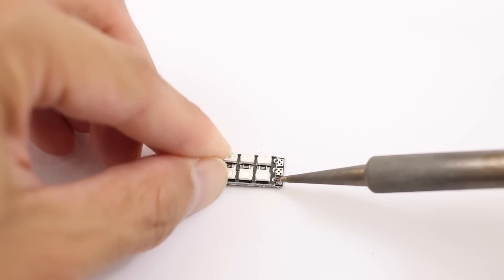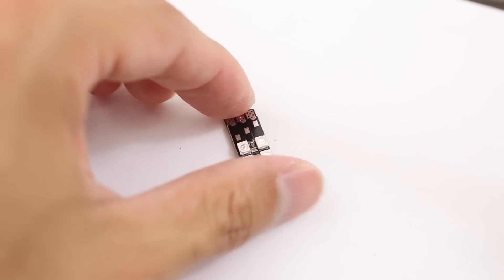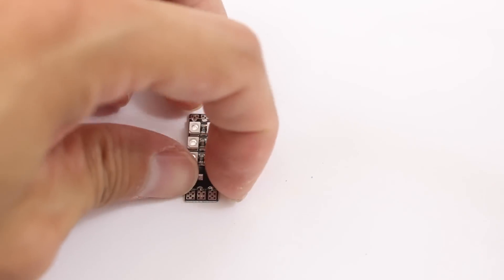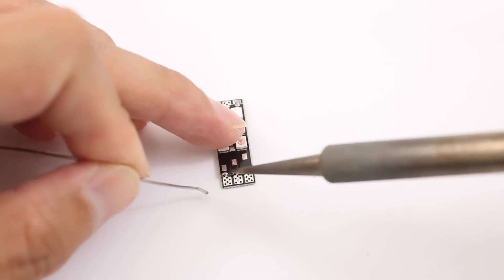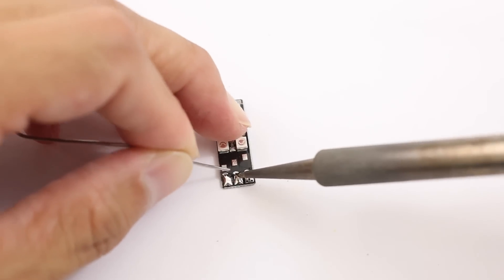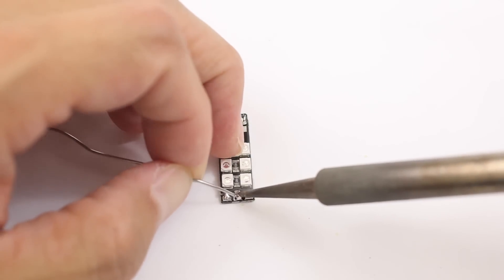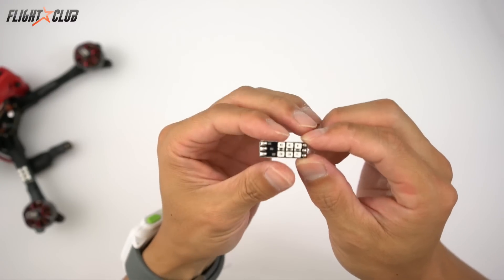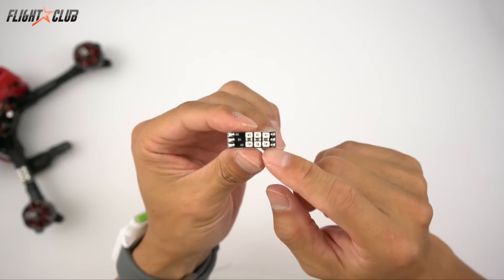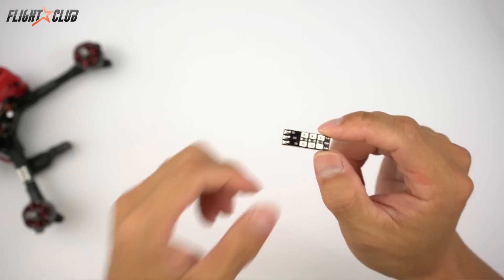Make sure it's straight. Once you got it on there straight you can solder the rest of the pads. Once you get it soldered, this is what it should look like - the LED should be on there flush and the solder joints are all nice and neat.